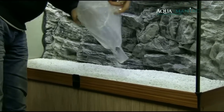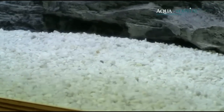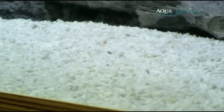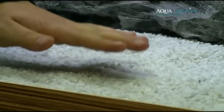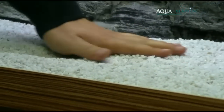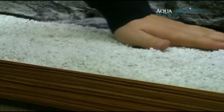Here we can see our new natural white gravel which we have just introduced to our stock. The gravel is polished, which means that each grain was polished by machine and there are no sharp edges. Our gravel is 100% natural and safe for your fish — it will not hurt your fish.